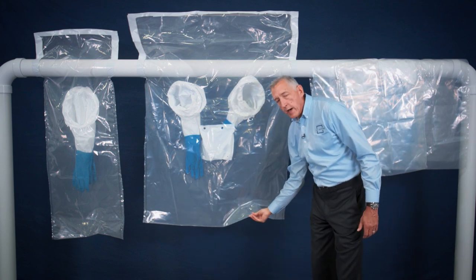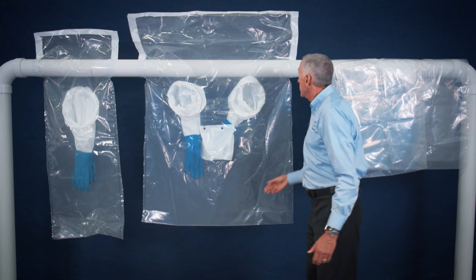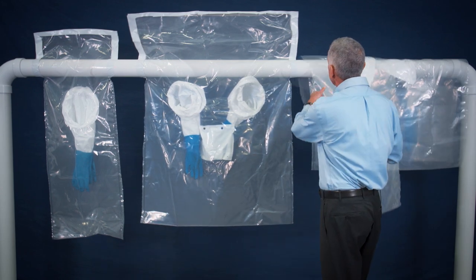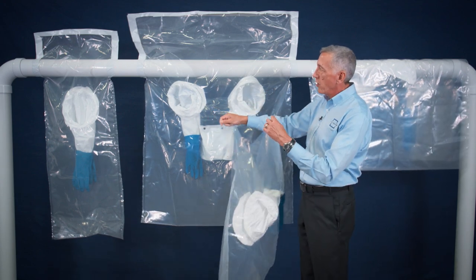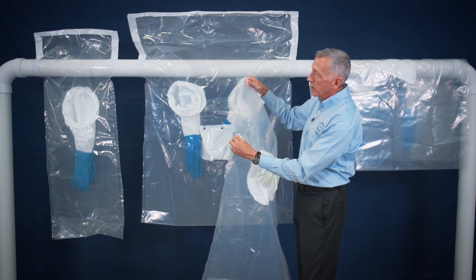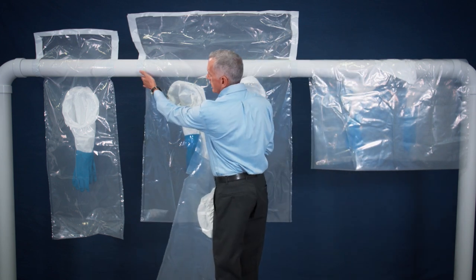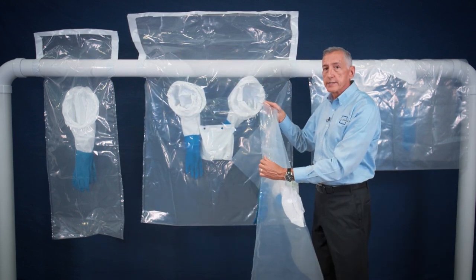Glove bags have no bottom seams, which is required by OSHA, and we pre-cut the tops of the bags for easy application to the pipe — you don't have to guess as to how far to cut down to attach the bag to the pipe. We also offer attachment collars to make it easy to attach the bag to the pipe and make an airtight seal.